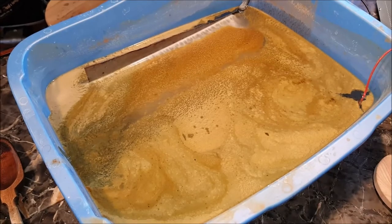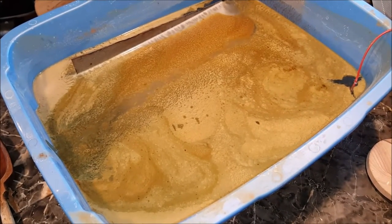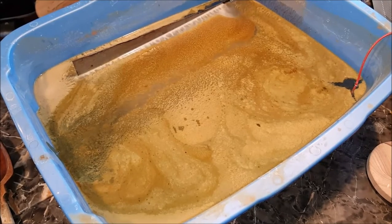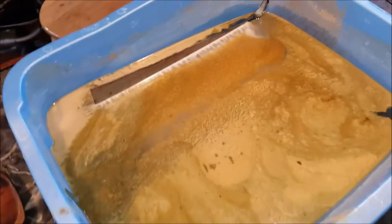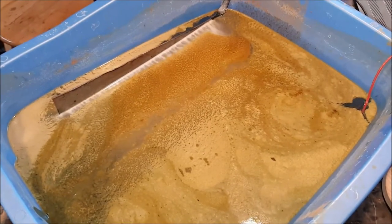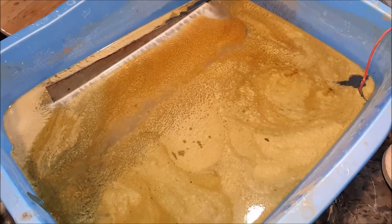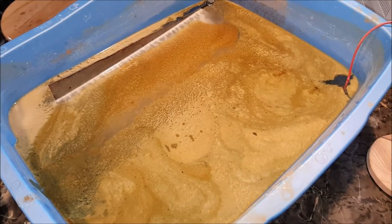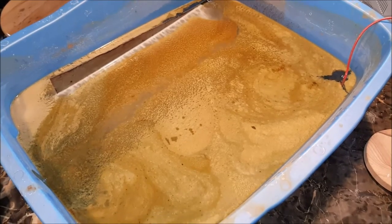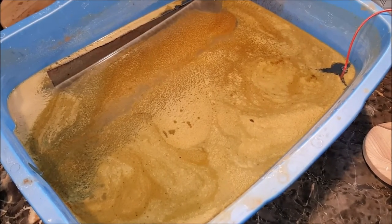Here we are about 40 minutes in. You can see the scum starting to form on top — that just means it's working, don't let that bother you. I know other people have said this gives off an odor, but I've never detected any — though the Jack Daniels may have dulled my senses a little bit. We'll let it go a little while longer and I'll get back to you.